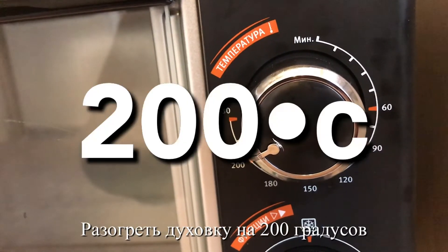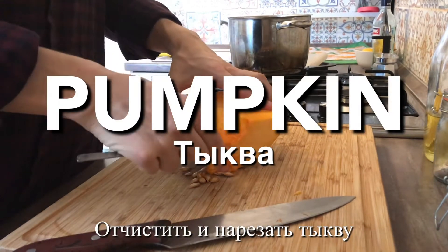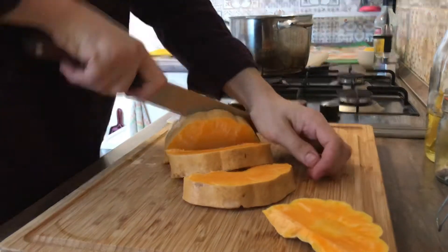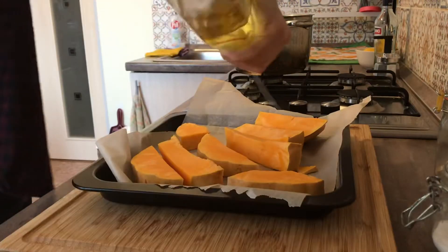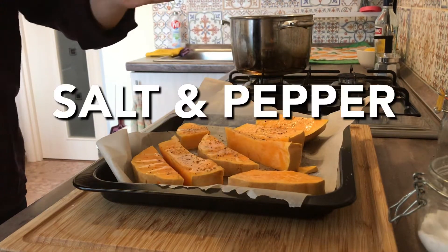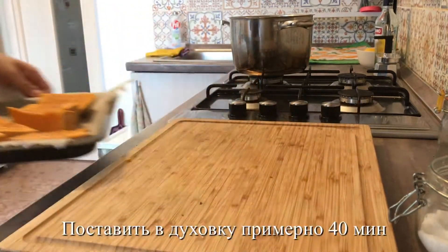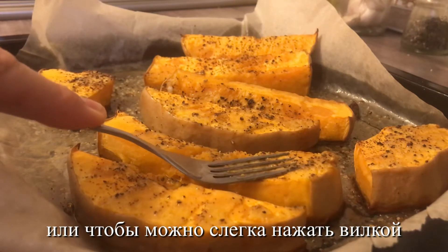Preheat your oven to 200 degrees Celsius. De-seed your pumpkin and slice, leaving the skins on. Transfer to a baking tray, drizzle on some olive oil, and season with salt and pepper. Place in your oven for around about 40 minutes, or until it's soft enough to press down lightly with a fork.